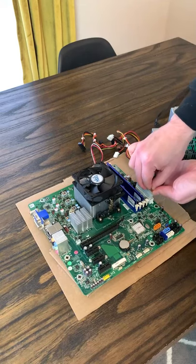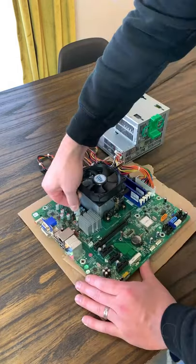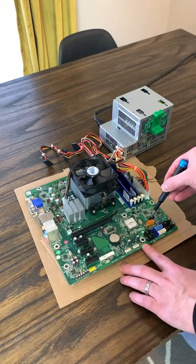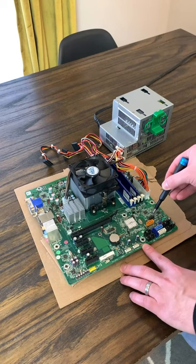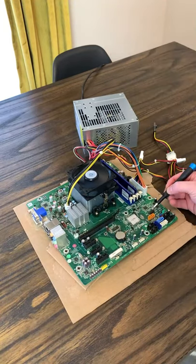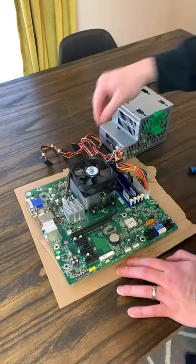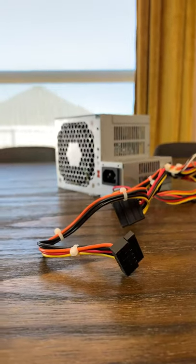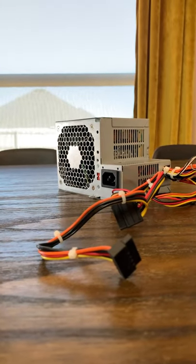I used our Pavilion test bench from a previous video to make sure that it was working. Everything seemed to be looking good until I tried to actually boot it up. Thinking that there might be something wrong with my test bench, I tried out a known working power supply and it booted up just fine. So I thought maybe there was something I needed to do with that weird fan header, or that this was just the result of buying a $5 power supply.